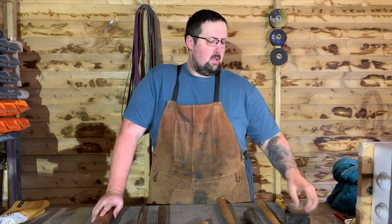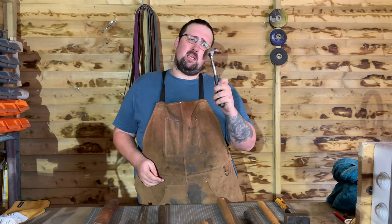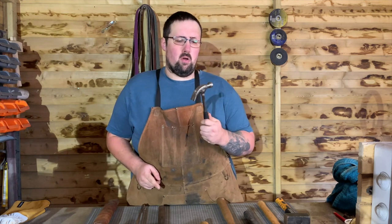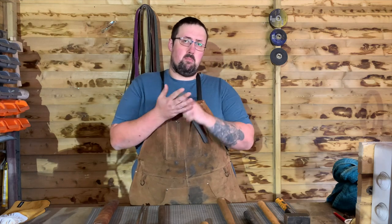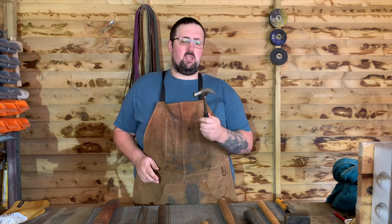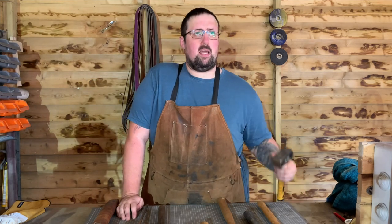When most people think of a hammer they think of something like a claw hammer, which is fantastic for tapping in and pulling out nails. However it's pretty much useless for anything else in blacksmithing. The claw on the back has nearly no use whatsoever, and the face — the part of the hammer you strike with — is quite small. It would be difficult to forge with; in a pinch you could use it, but there are plenty of cheap alternatives.